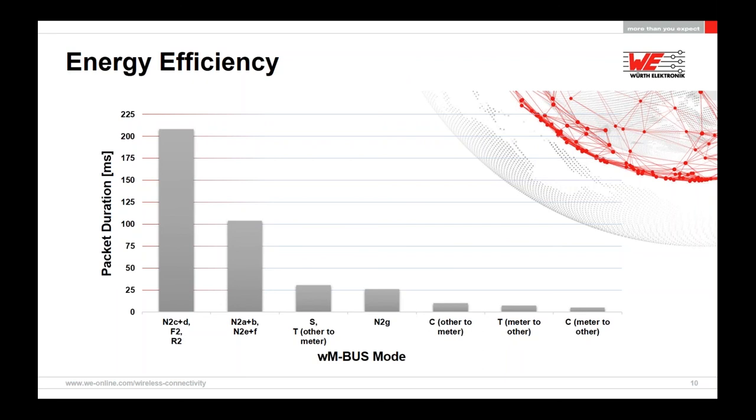The shorter the package, the better the energy consumption and the more ideal it is for battery operation — which invariably is the case with most meters in the field, except perhaps electricity meters which sometimes have mains power available.